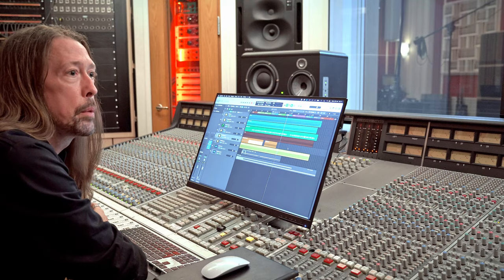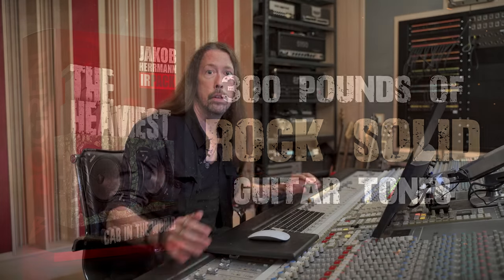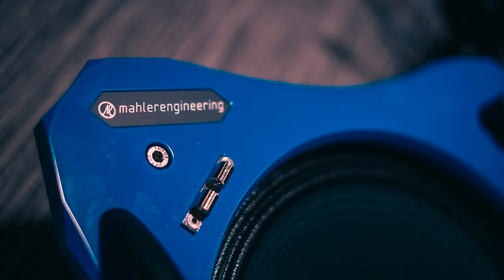Hi and welcome to Top Floor Studios in Gothenburg, Sweden. My name is Jacob Hermann and I'm going to talk a bit about the new IR pack for Bogner Digital that I have made together with my friend KJ Melgoza, called the Heaviest Cab in the World. It is in fact the heaviest guitar cab ever made, made by German engineer Simon Mahler, who has a brand called Mahler Engineering.